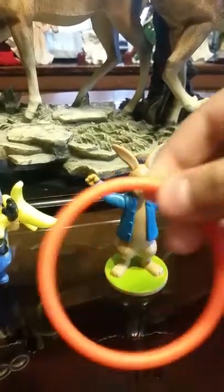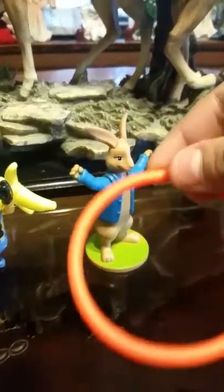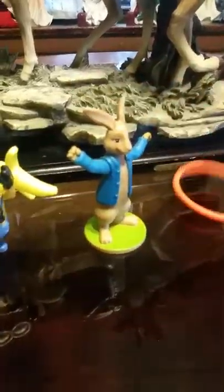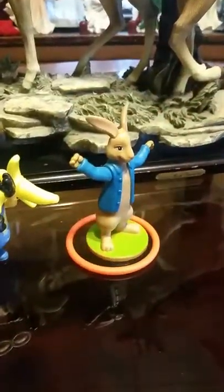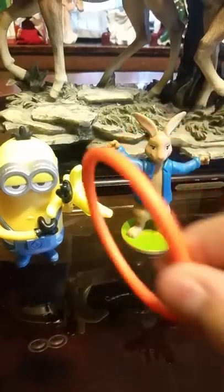He didn't come with his hoop, so I'm using Banana Flipper Minion's. That's why I wanted to do both for this video. You're trying to get the hoop on him. As you can see, I'm failing right now — finally got it in! So that's pretty much it for the review of these two right here.